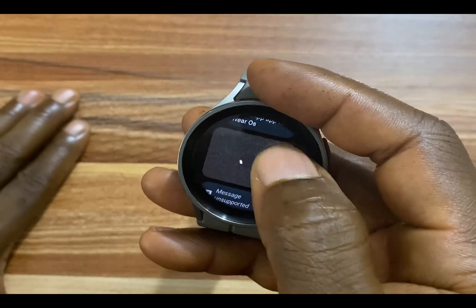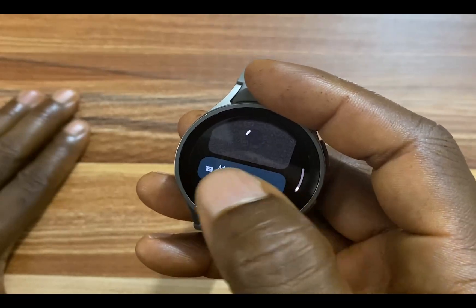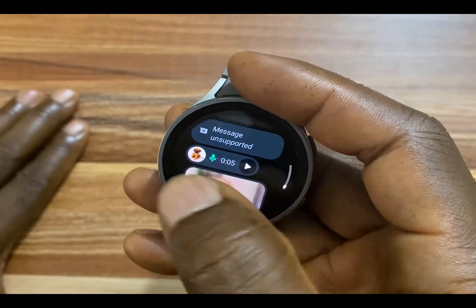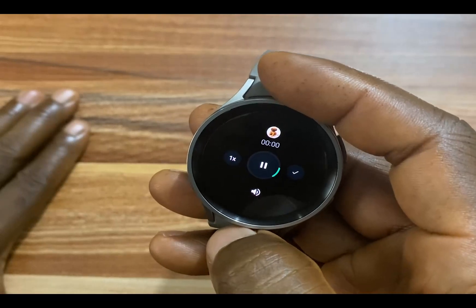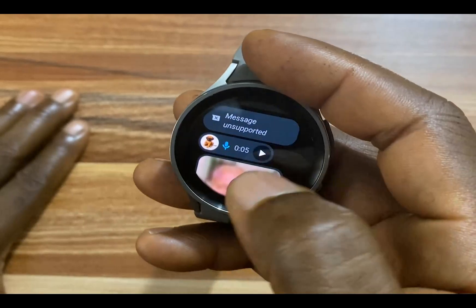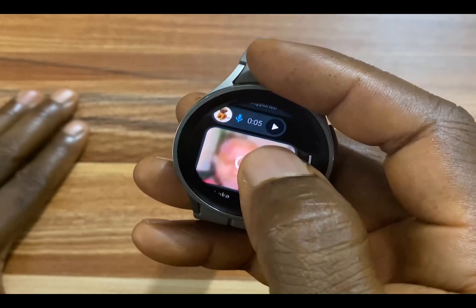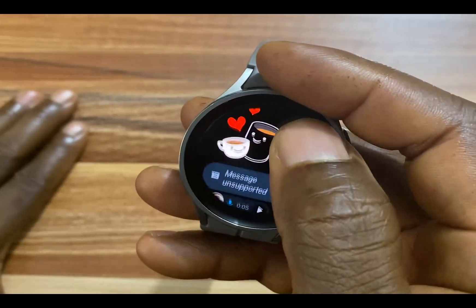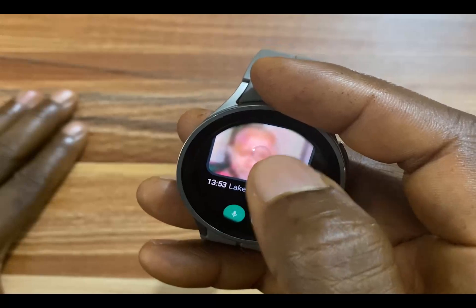If I tap on this, this is an emoji. GIF messages are not supported yet — this here is a GIF message. If I tap on this voice note, it's going to play it. And tapping on an image will download it. So you can read your text chat, you can view emojis, you cannot view GIF messages for now, you can listen to voice notes, and you can view images.